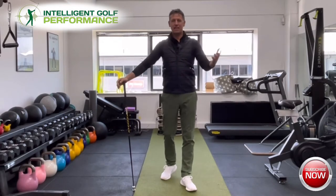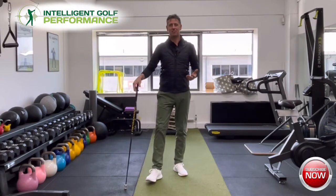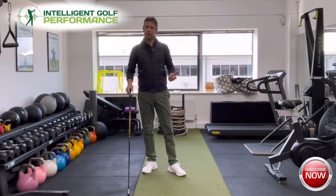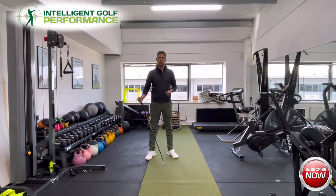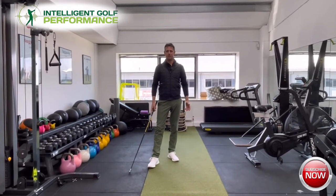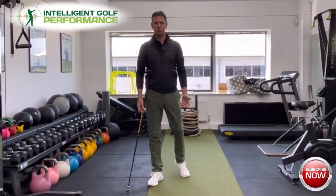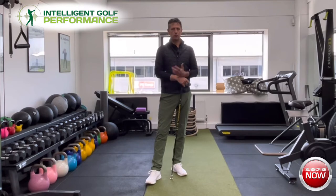Welcome along everyone to the first of the grip series videos. I think this is a vastly overlooked area in the golf game. I wanted to not just make it a generic grip lesson where I just talk you through the placement of the hands on the golf club, because that's been done and we still see people overlook the importance of the grip. I wanted to start by appreciating what the job of the grip actually is.